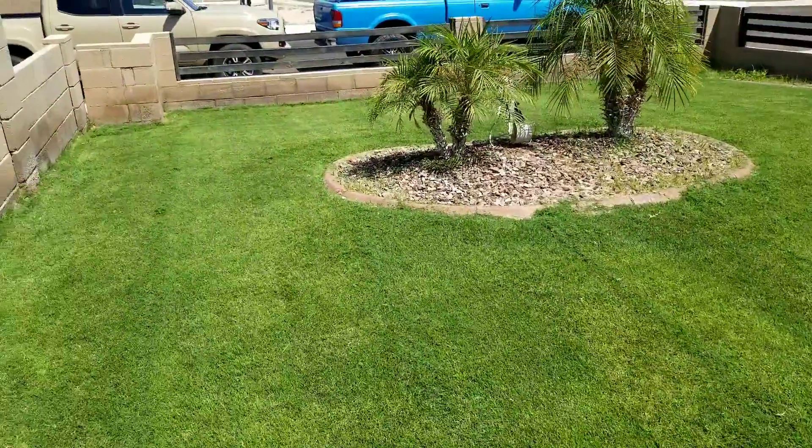We're getting ready to start overseeding — we're thinking about overseeding, we're about three to four weeks away from that. So I'm letting my customers know about the process to do that.